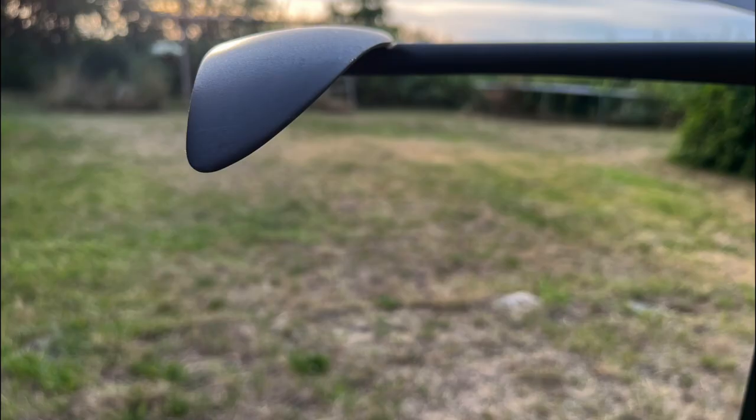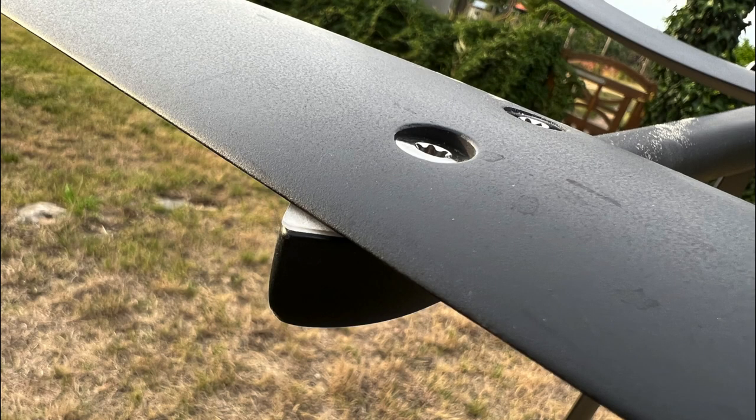The rear wing has a width of 44 cm at an area of 315 cm² and has small winglets. There are a total of three different shims. The base installation without a shim is set for maximum stabilization.